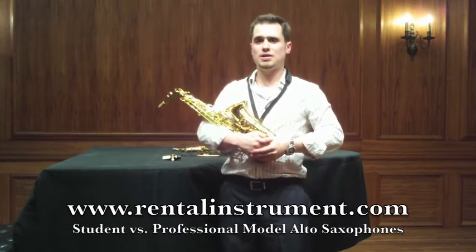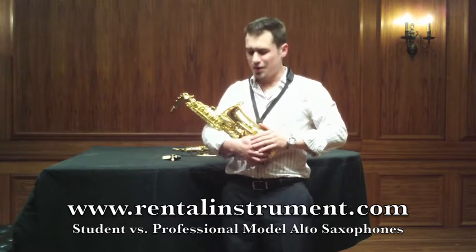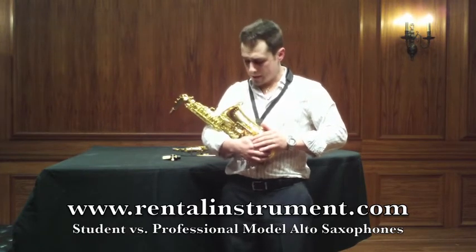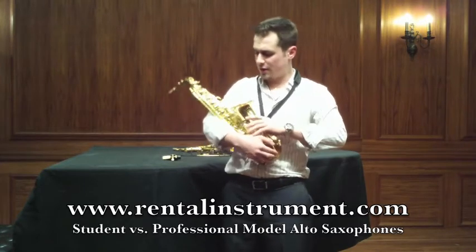My name is Tony Marone and I'm here at RachelLichter.com to talk to you about the student model saxophones that you can rent here. These are phenomenal horns. I have many students who have been playing on these horns and they come brand new right out of the case.